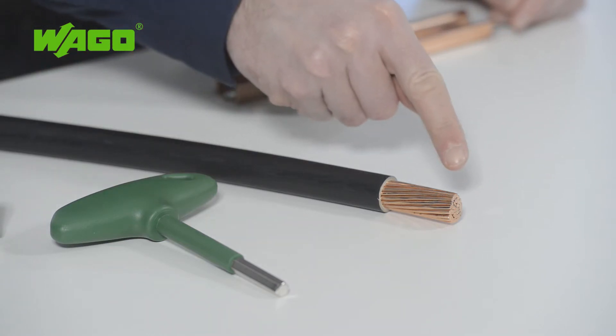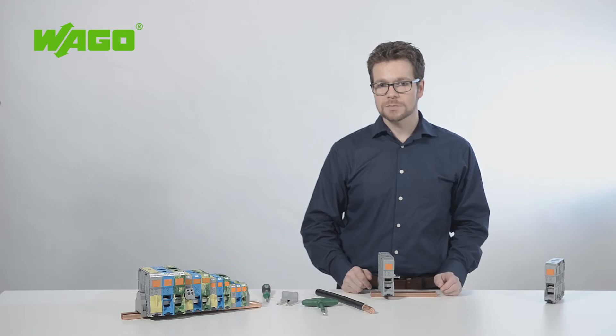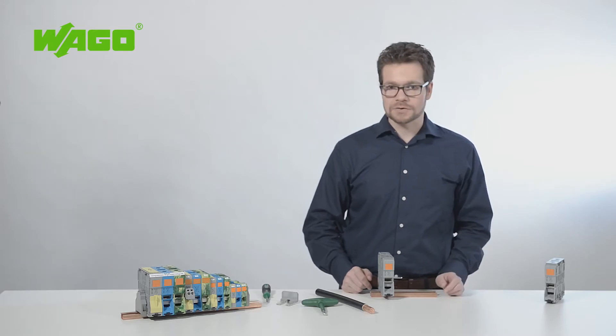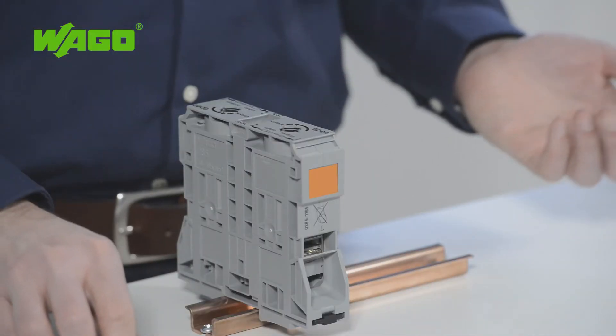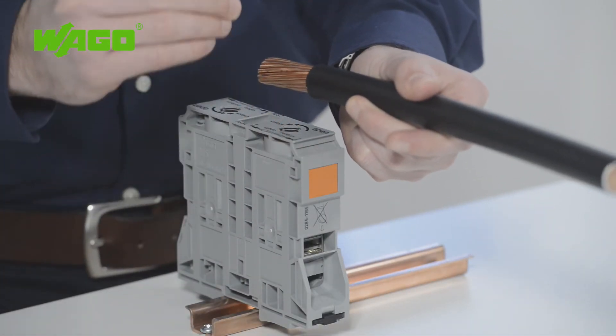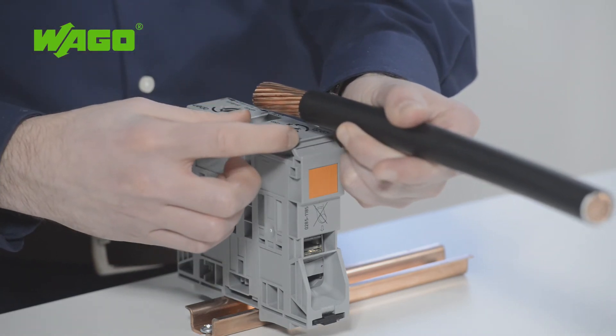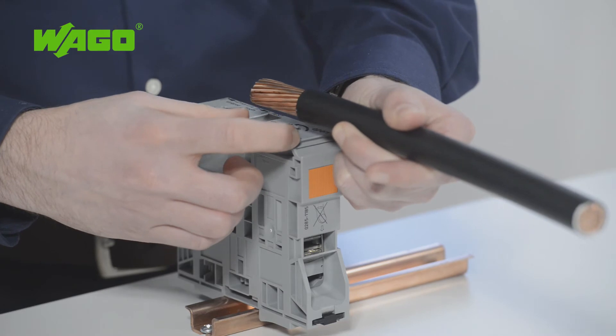The conductor does not require any special preparation before connection. Ring cable lugs do not need to be pressed onto the conductor first, and ferrules are not required. To prepare the conductor, simply position it correctly, cut it to the proper length, and strip it to a length of 45 to 47 mm. The strip length is printed on the terminal block.